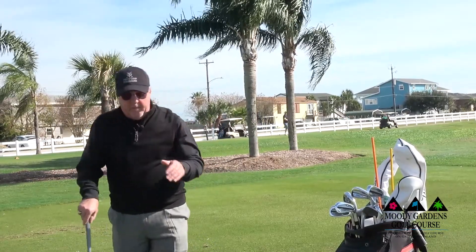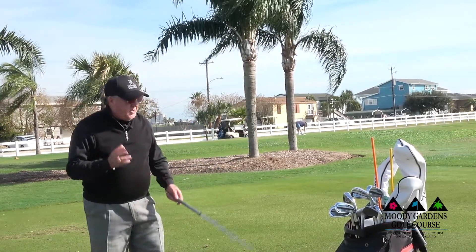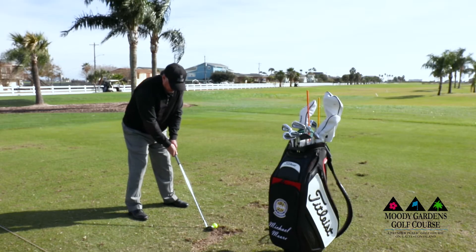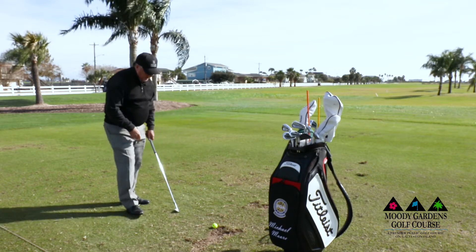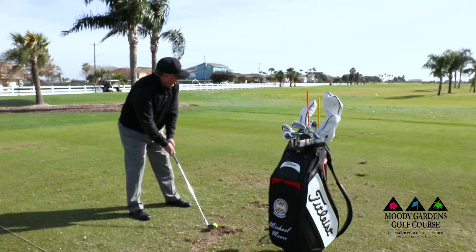My right knee does not change position — it stays solid. If you watch my right knee at the top of my swing, it basically does not move. It stays pretty still and very quiet.